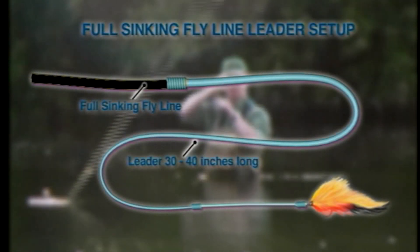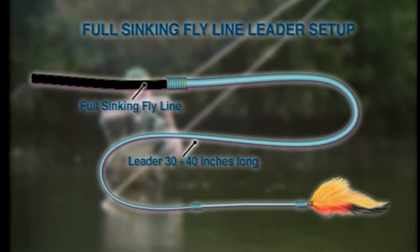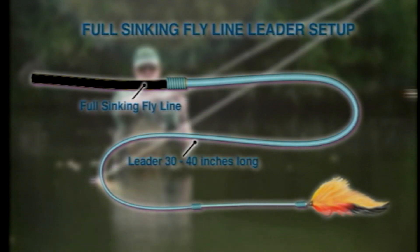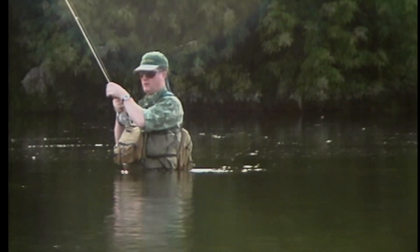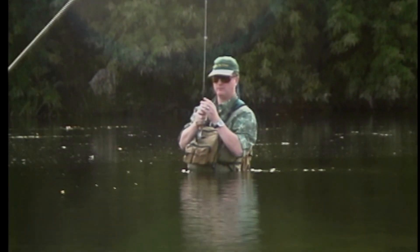For using full-size streamers such as large strip leeches or zonkers in combination with sink tip or full sinking lines, then your leader needs to only be 30 to 40 inches long. Your presentation is usually fast and often erratic, trying to key in on predatory triggers. The sink tip and full sinking lines help you get your streamers down fast in the water column, and the short leader provides good control and also ensures that the fly is in the strike zone.